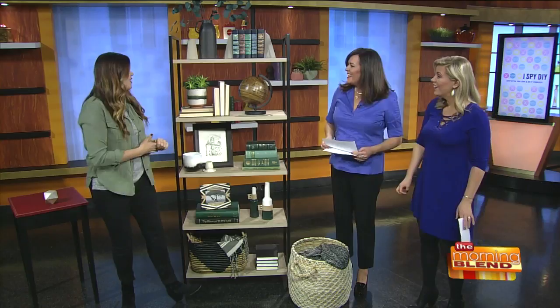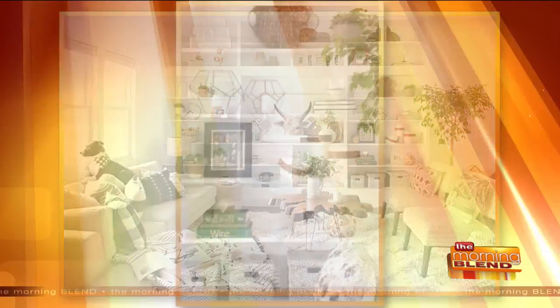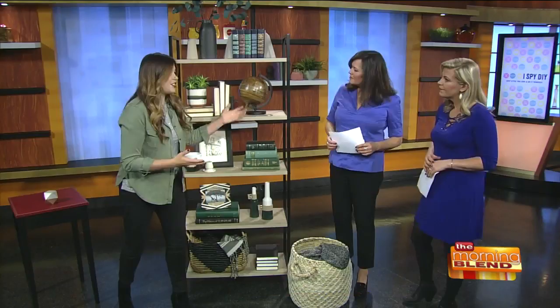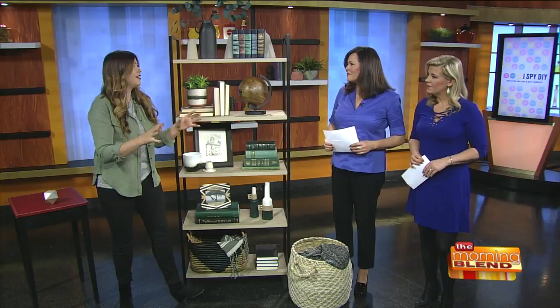Where do you find trinkets like this? I love antiquing. Sometimes I'm not finding the most modern stuff, but something like this globe is actually a Target find — they're making such great things. When you're antiquing, you really have to take something out of the environment it's in, because when it's surrounded by everything else you're unsure, but when you put it away from all that it can look much more modern.